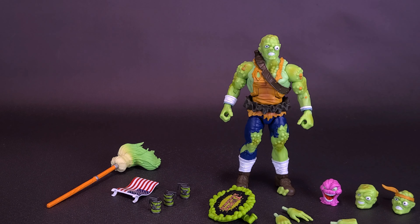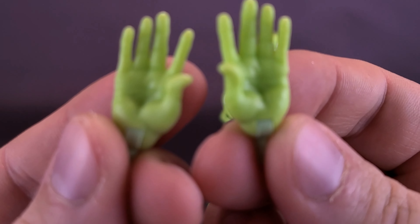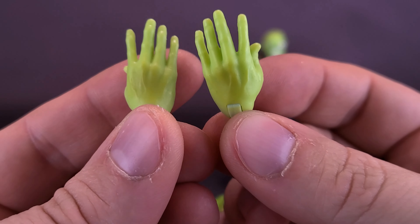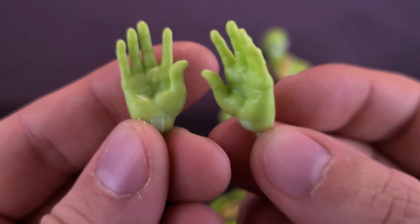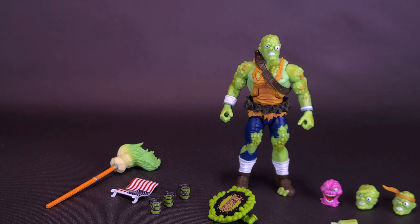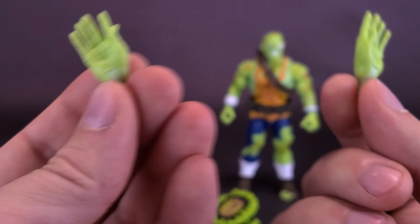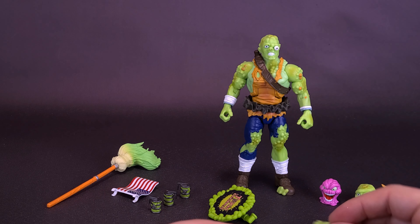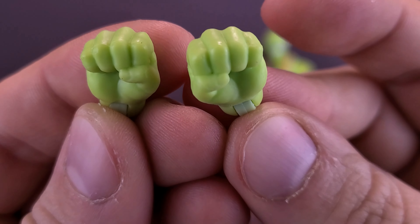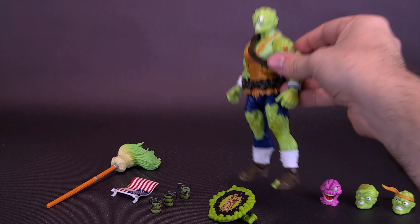Toxie is surrounded by all the accessories packed along with the figure. First, the figure comes included with six pairs of interchangeable hands. He has a pair of relaxed hands — the plastic has sort of a pulsating look to it, and they've painted on some additional color so it's not just green plastic alone. These can be popped out from the sockets. I've noticed the hands were a little harder to remove from the forearms — there's something about the pegs that are really difficult. The figure also comes with punching fists, molded in the same plastic.